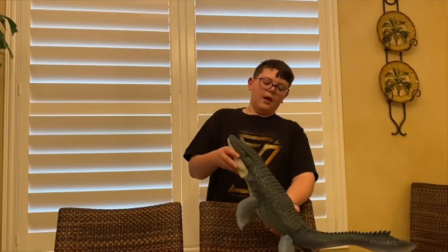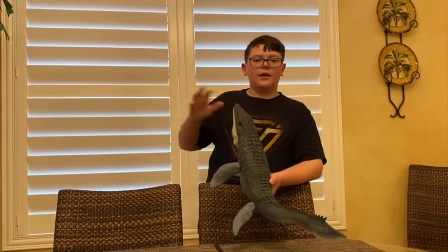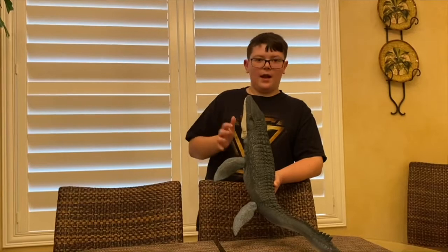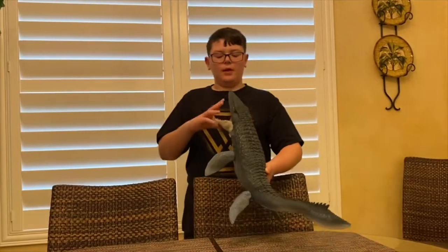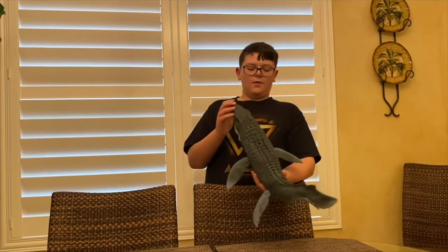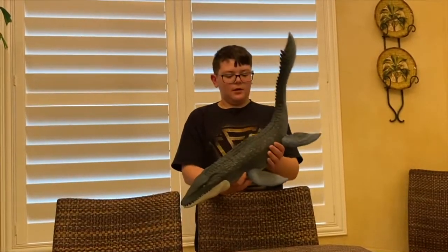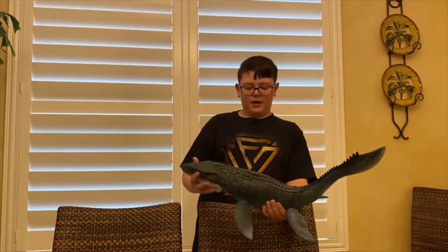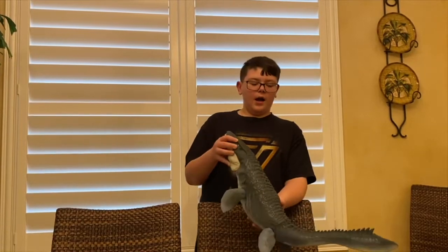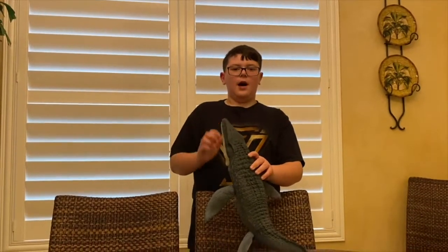If I give everything a combined rating, I would give the whole thing an 8 out of 10. It's a really solid toy — it's my third favorite dinosaur ever. The look itself I give a 10 out of 10, the feel a 10 out of 10. It's just amazing. Highly recommend it for your kids or your collector.